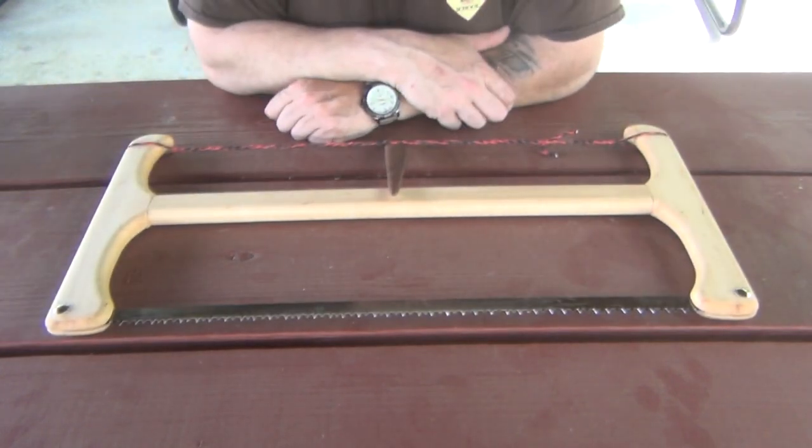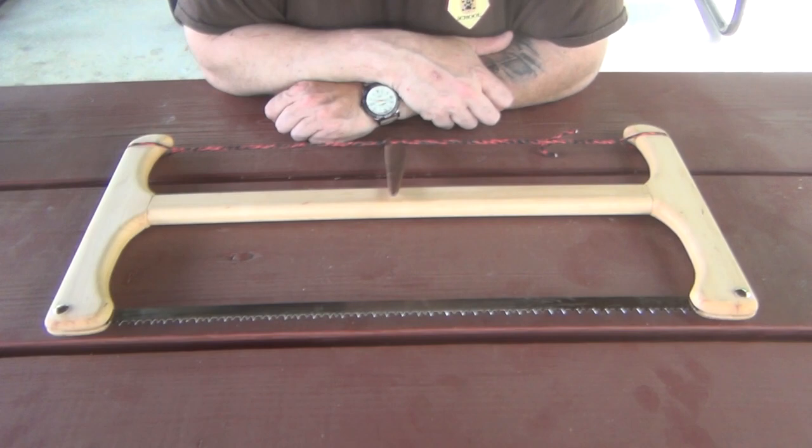Nick puts a dry saw blade in there — it is a Bako dry blade. You can change out to go to a wet wood blade. I believe he makes the longer version as well. This one is the 24-inch range of saws.